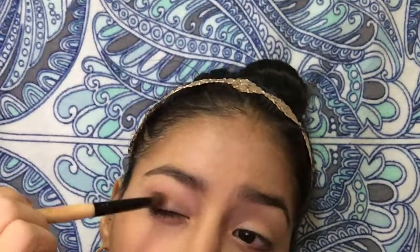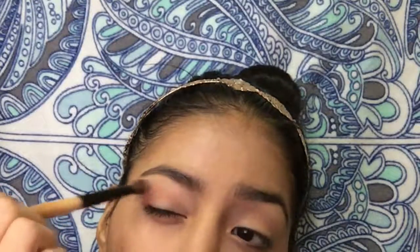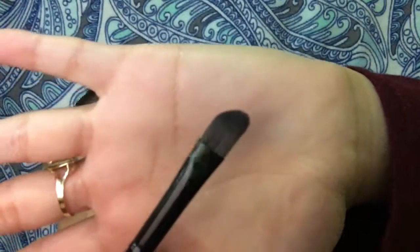I zoomed in a little bit so you can see what I'm gonna do — it smells divine, it's beautiful! I'm gonna take the copper shade and apply that to the outside corner of my eye. I think this is gonna be a really nice three-step eyeshadow look. I'm just gonna take that on the outer corner, a little bit high, and buff it out.